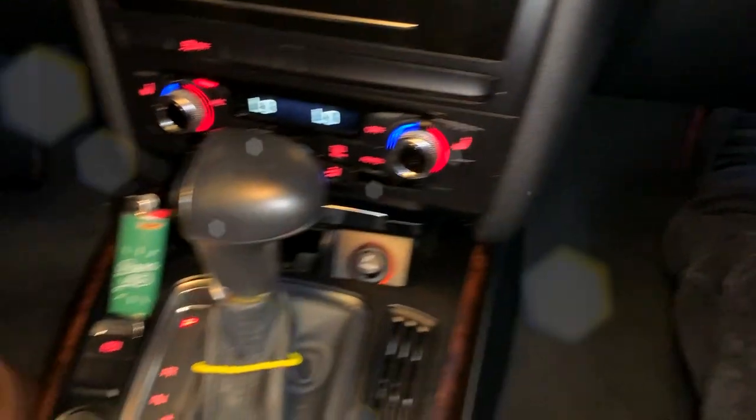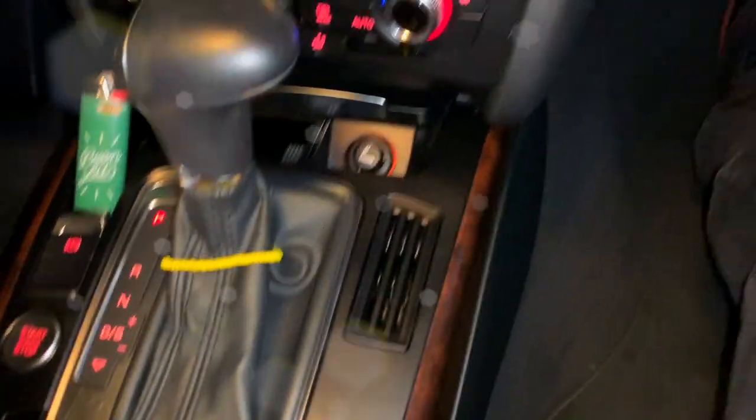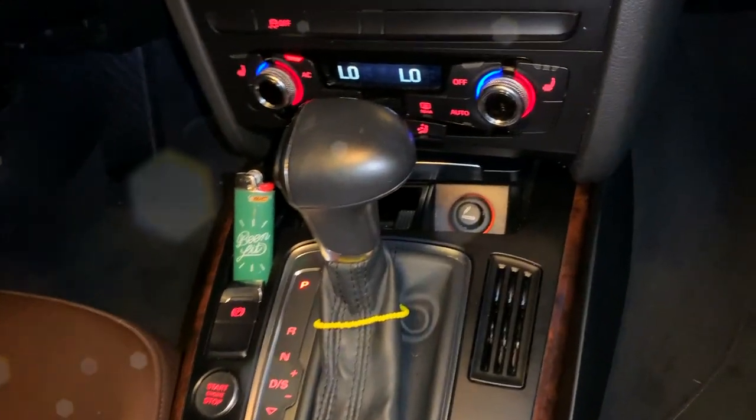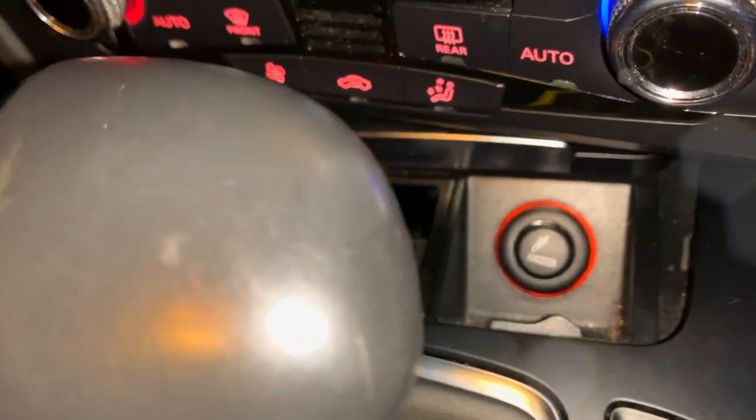I'm glad to have done this video. Most Drippy, just going ahead and doing work on my Audi A4 Quattro B8.5 2014. You can expect a lot of videos like this — this is going to be a project car, so I'll have a lot of content about cars, and not only cars but fashion as well. Thank you for watching, and enjoy your cigarette lighter functioning and working.